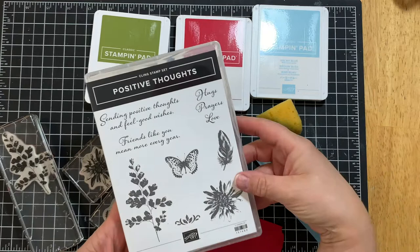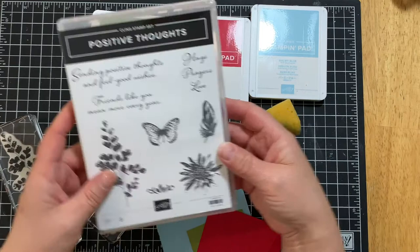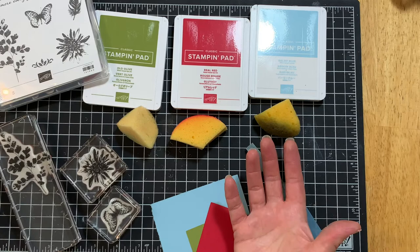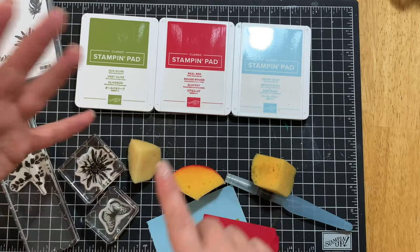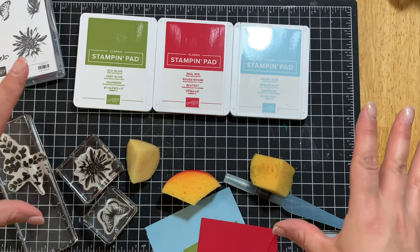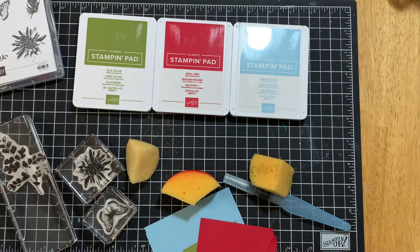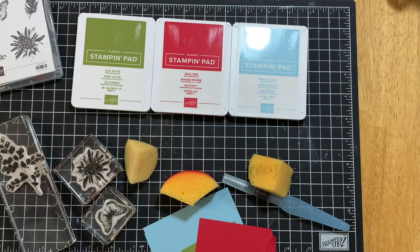Here are the supplies you need. Choose any stamp set from your stash that has some nature elements, and from that stash or stamp set you can pick images from any of your stamp sets. Pick an image that's larger, one medium, and one smaller — so three images of different sizes. Then look at your ink colors and pick a green, a red, and a blue. Instead of red you could choose a pink or an orange.